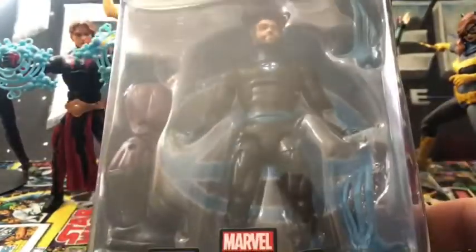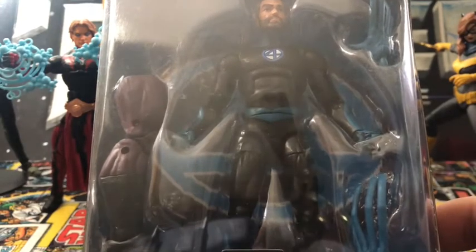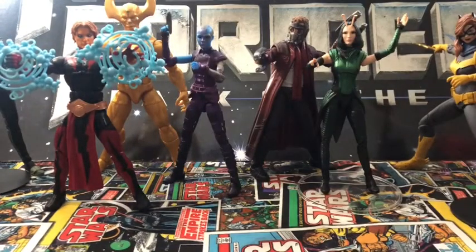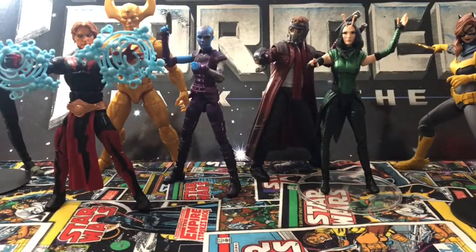I picked up the new Mr. Fantastic Version 2 — not necessarily new, but it's a Version 2 — and Version 2 Invisible Woman, both from the Super Skrull Wave. I picked both of them up yesterday.